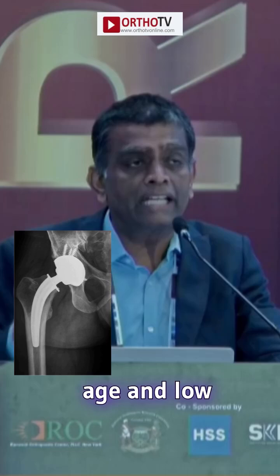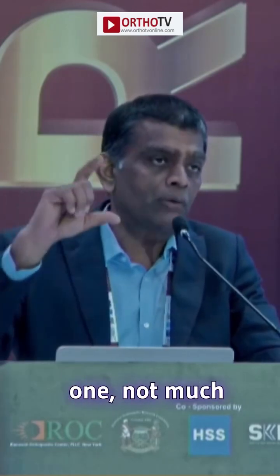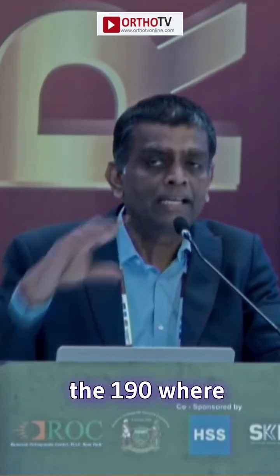And that's why we have now developed the next stem, the adjunct to the Monomod — the Monomod Halo. It stands for Hybrid Asian Low Offset. It will be shorter than the 190, where we can handle this curved proximal bone.